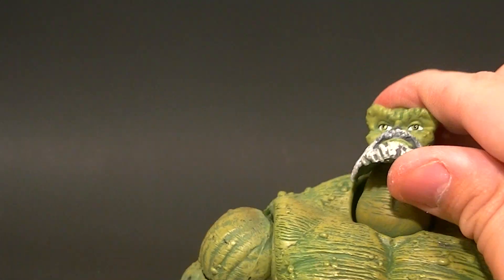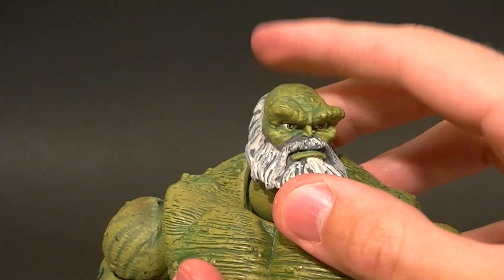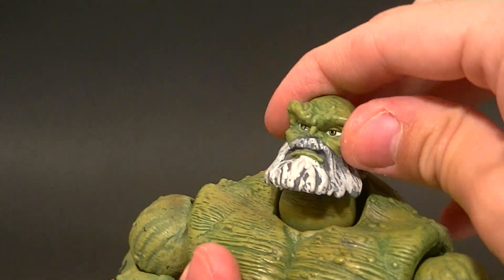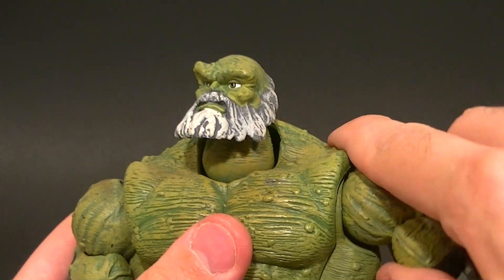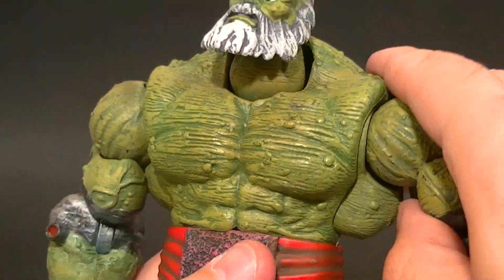He has good articulation. The head is on a disc, so it goes up and down and left to right, and then the neck is on a ball joint so that can move also. But it's really just for the swivel — you're not going to get much forward and back out of it, so it's kind of limited in that regard.